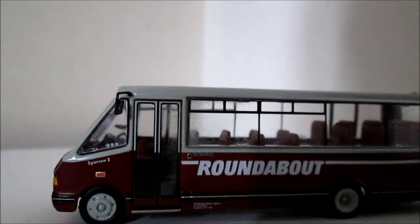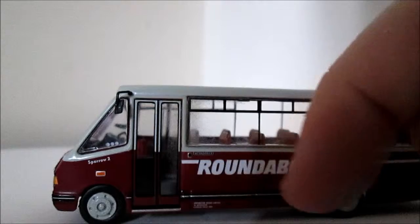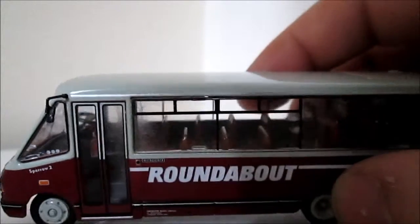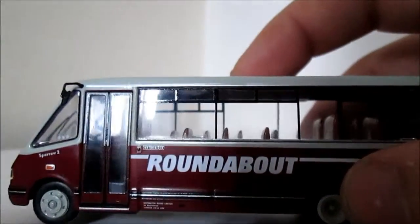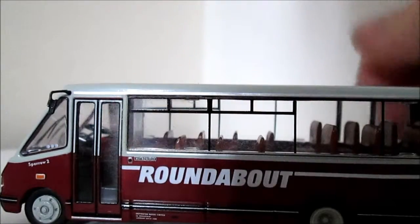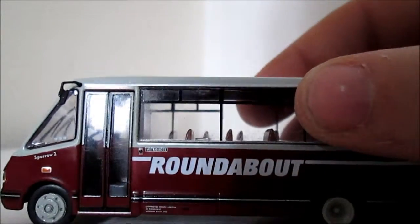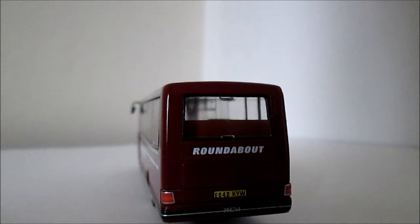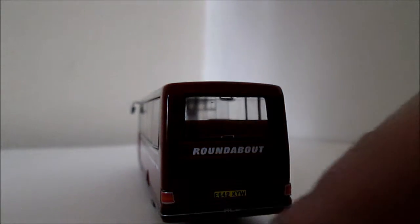This one's called Sparrow 2. We've got the Metro Rider logo there with the Roundabout logo in. Lots of good detail on the inside — you can see where the machine is for paying inside there. On the back of the bus it just says Roundabout in the red bit with white writing. The plate is E642KYW and it says MCW on the bumper.